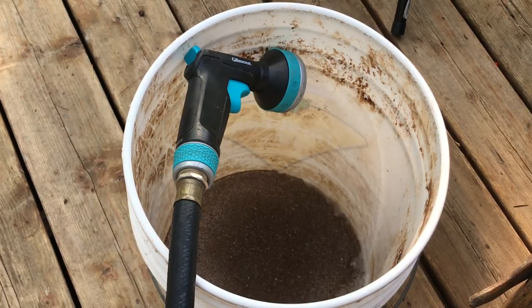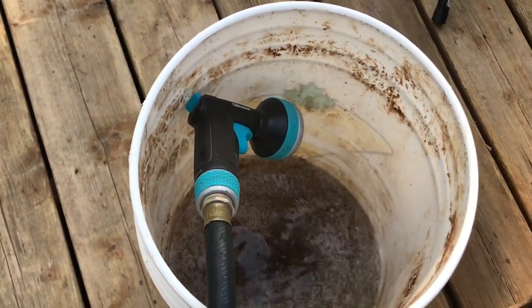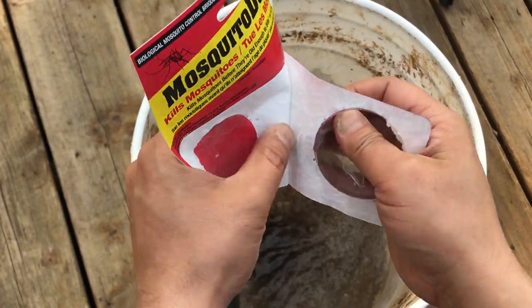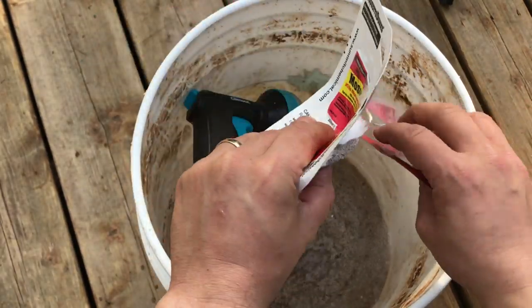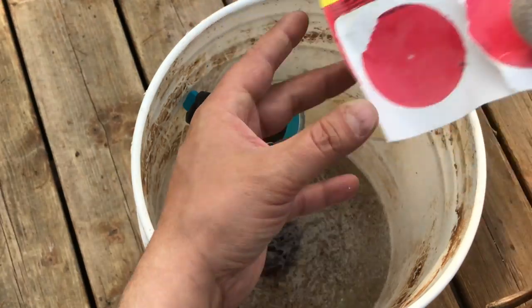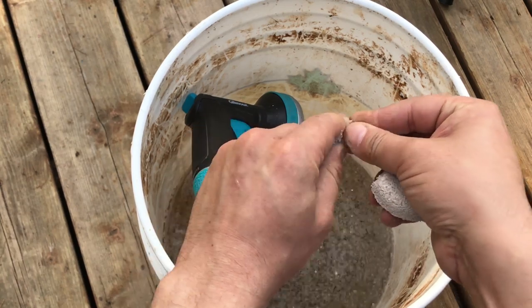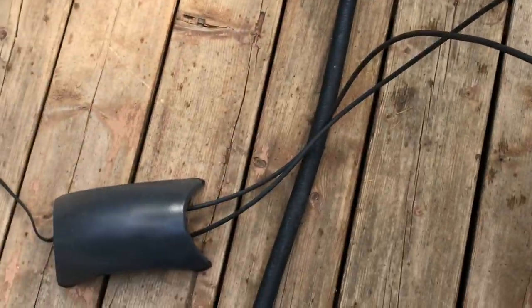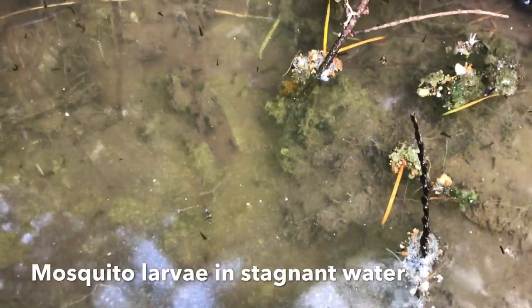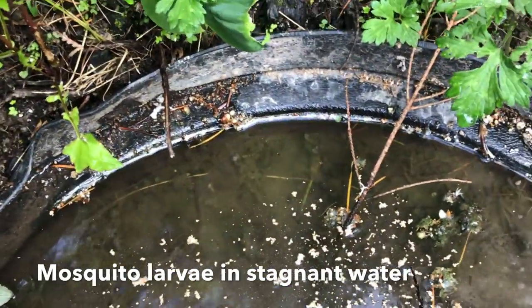I add insect frass and mosquito dunks directly to a five-gallon bucket of water. One mosquito dunk will do quite a large area, so I'm only going to use a small amount since I'm just treating two plants. I drop my air stones in there to help agitate it and help some of the chitin release from the insect frass. I let it bubble for about one to two hours, and then I use it.